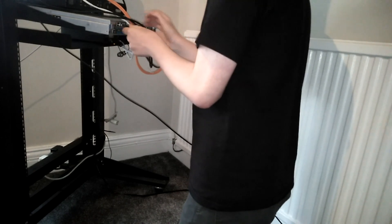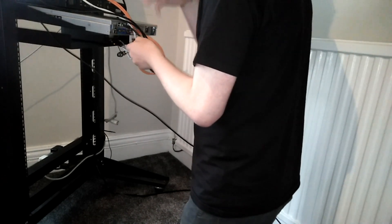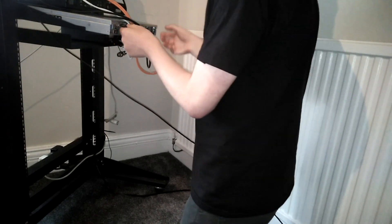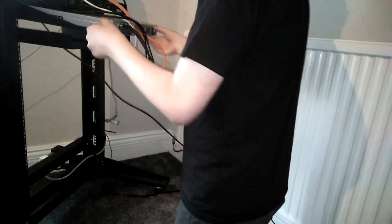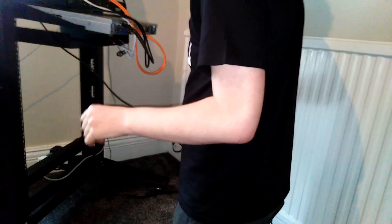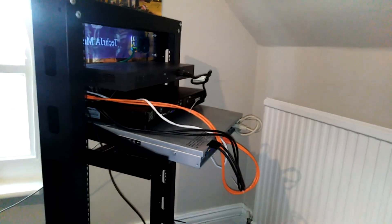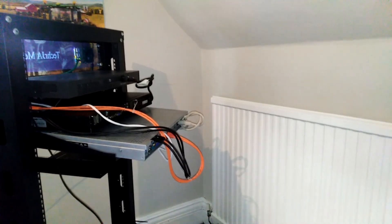With a managed switch I'll be able to figure out how to use VLAN integration, so I'll be able to put my VMs and my local network on a different VLAN so they're physically separated with software. If any of my VMs had a security vulnerability, my network will be separated so they won't be able to attack my internal network.